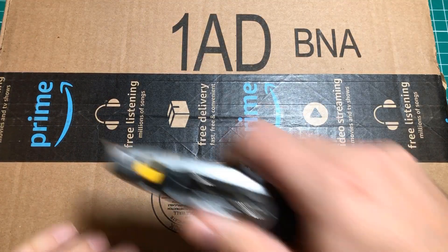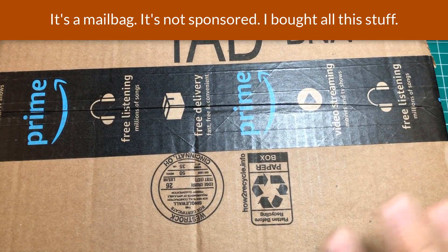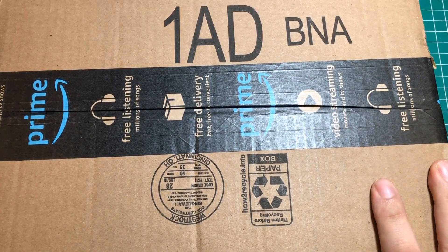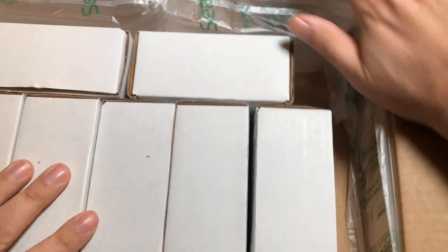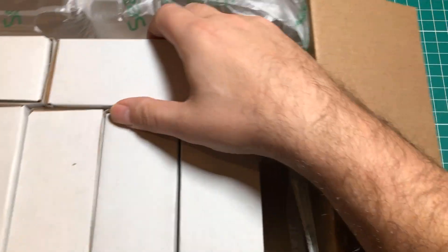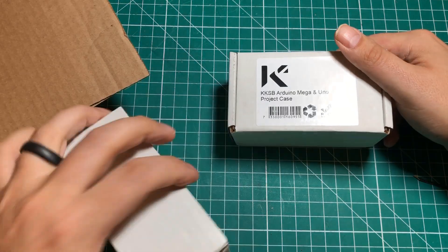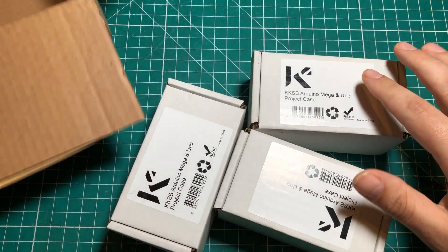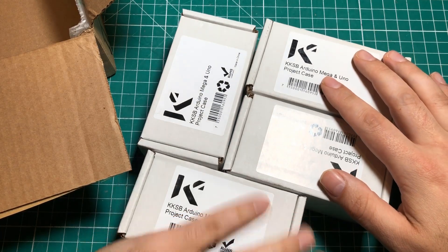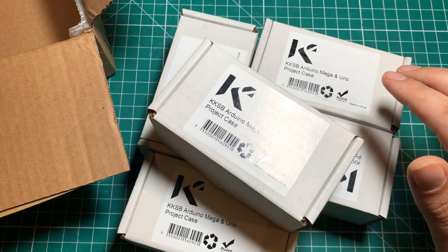Hello everybody, I hope you're having a fantastic day. This is not a mailbag and this is not a sponsored video, but I thought I'd open some stuff and talk to you about some possible sponsors. I had a company called KKSB reach out to me and ask if they could sponsor a video, and when I saw their products I actually just went out and bought seven of them instead of waiting for the sponsored product.